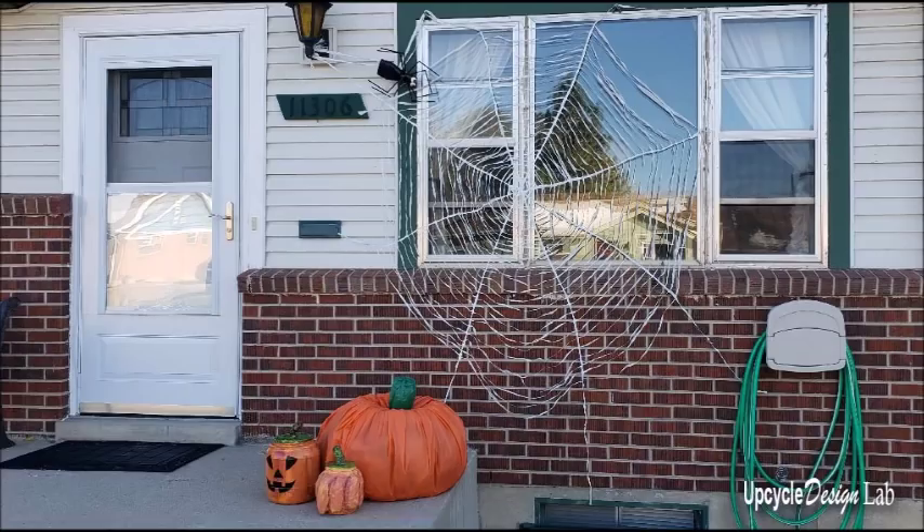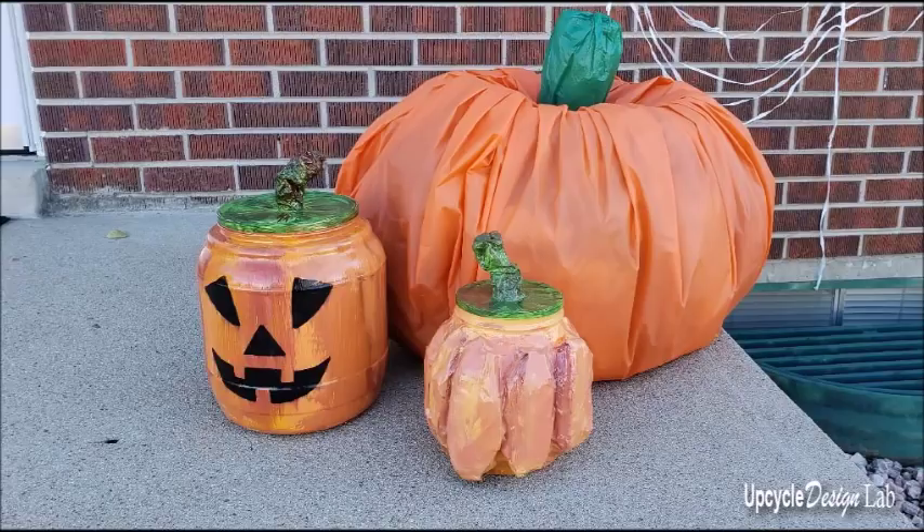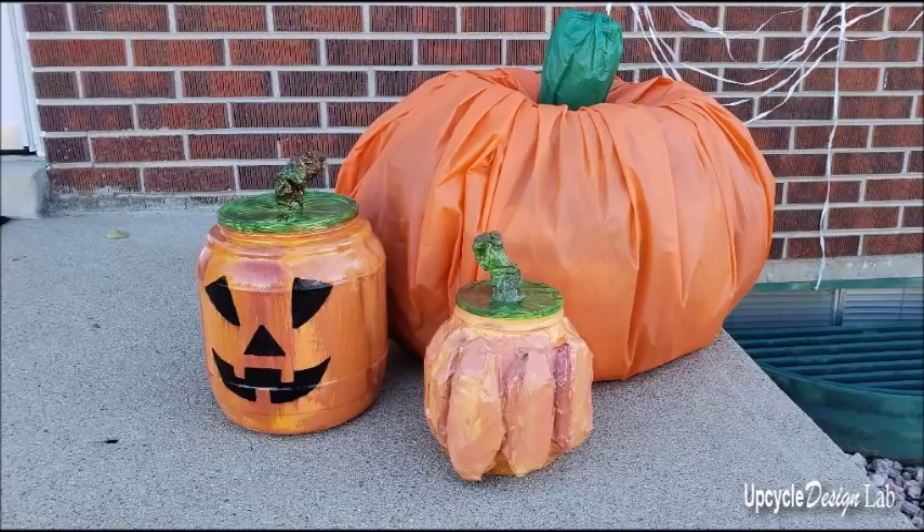And there you have it — those are my three crazy attempts at making upcycled pumpkins for Halloween. Thanks so much for watching. I hope you'll subscribe to this YouTube channel and check out my blog at www.upcycledesignlab.com.